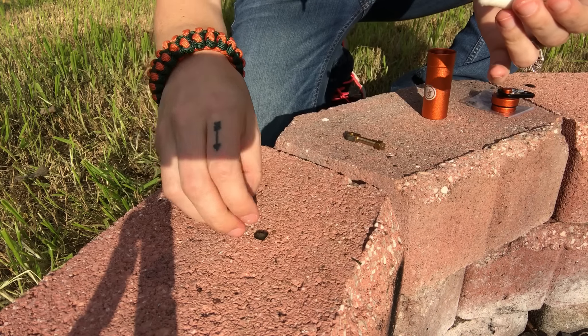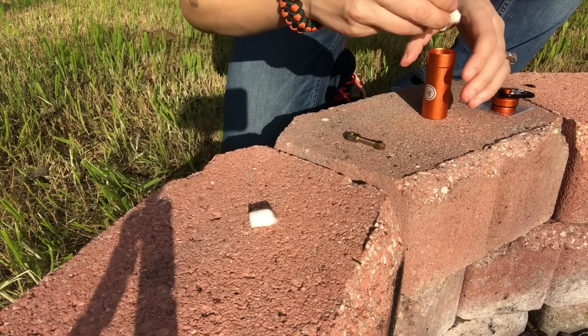Hey everyone, Morgan here. My husband got me this UST Stoke kit for Christmas and I'm pretty excited to try it out. Let me show you the contents.